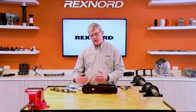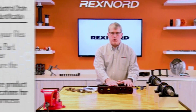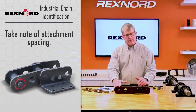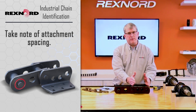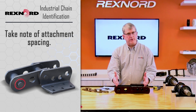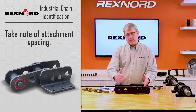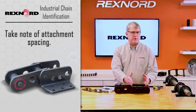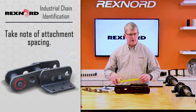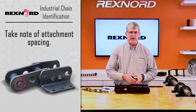With that information we can hopefully work with you in the catalogs to identify the product. Once we identify what chain it is, we have to go back and build the background information that leads to the quote and order process. That involves things like attachment spacing. From a sample I can only tell you the attachment is at least every second pitch, but it could actually be anything greater than that. So we need you to look at the application or a larger piece and say whether the attachment repeats every fourth, every sixth, or measure it by dimensions. Here the tape measure is fine — you can say the center of this attachment to the next one is four feet, or whatever it is.